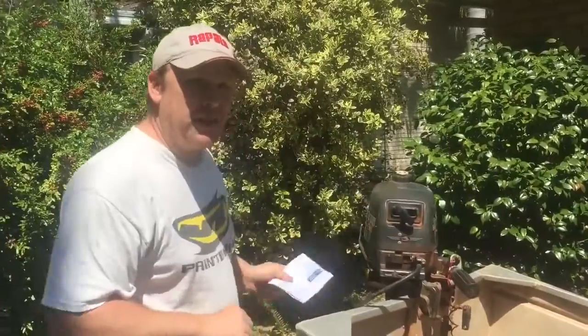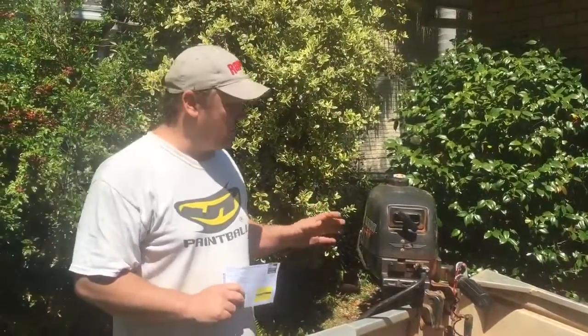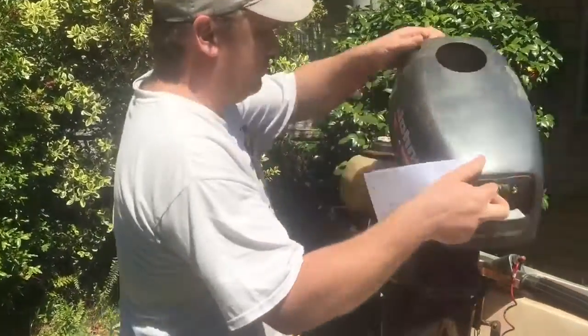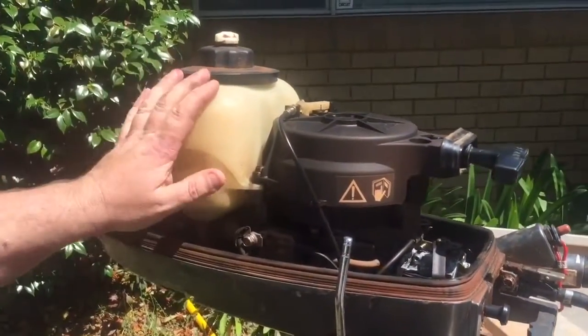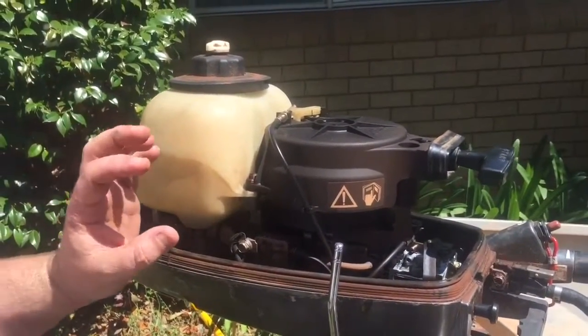I'm going to replace the impeller in it — it needs a new impeller so that it runs a hundred percent perfectly. So when you purchase it I'll have that done for you by then. If you have a look at the inside with the cowling off, she's in good condition. It actually comes with a spare internal tank, so you can put some fuel in it and run it as a backup.